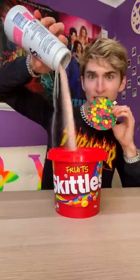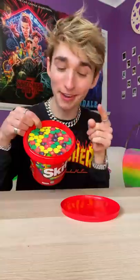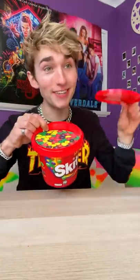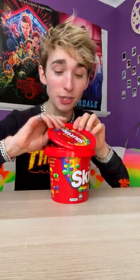Look, I have some Skittles here — whoops, I spilled some. All you need to do is take the lid, put it on top of the candy. Now here is what happens if I just close the lid and bang it — look inside.